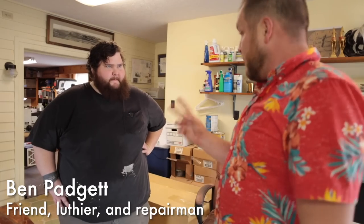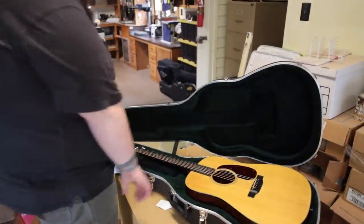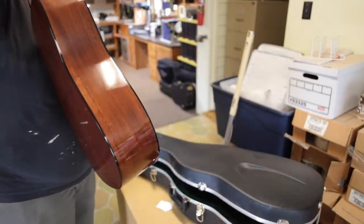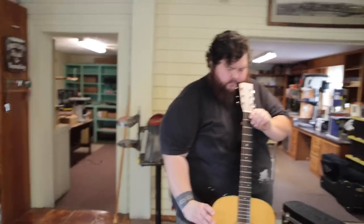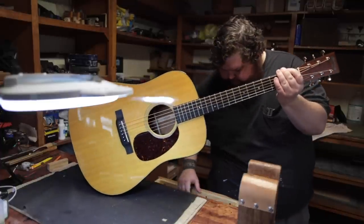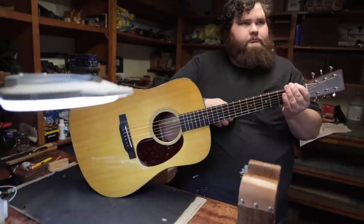Hey, I brought two — three guitars. I have questions about truss rods in D18s. This one's like a 2020 D18e, so it's got that Fishman in it. The truss rod has no tension on it and it's still just super buzzy — not super buzzy, but buzzy enough that it psychs me out. I got it, it had really low action, and I took maybe two turns off the truss rod but it loosened up — there's no room left to go.